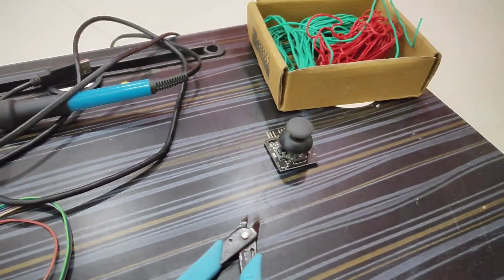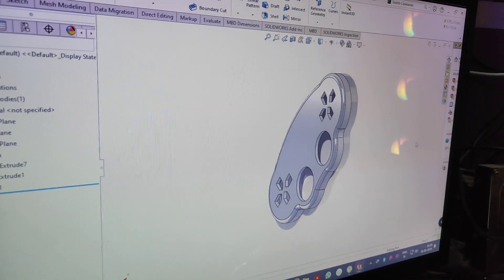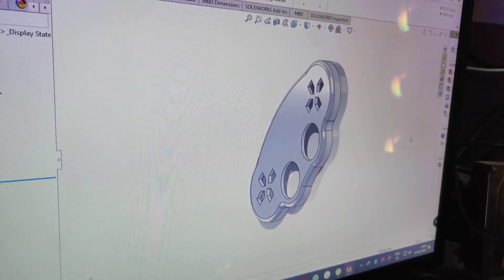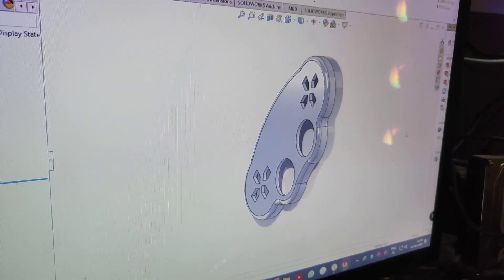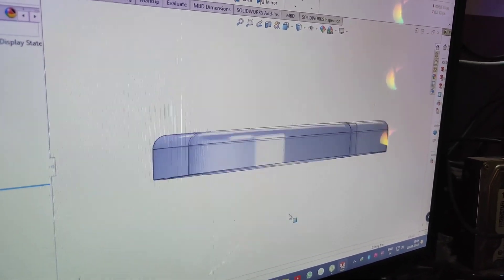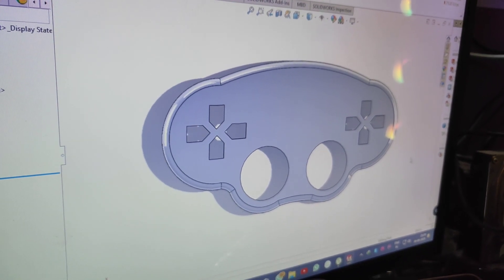We designed this remote controller in SolidWorks and we will print it on a 3D printer. We'll show you by rotating the model — this is how it looks, and we are going to print this on a 3D printer.